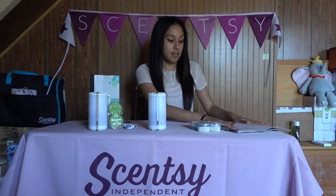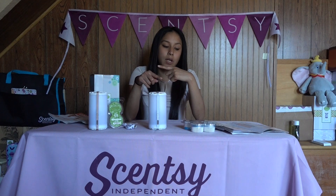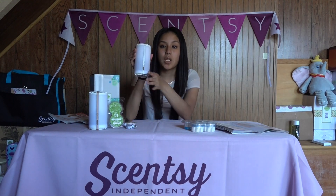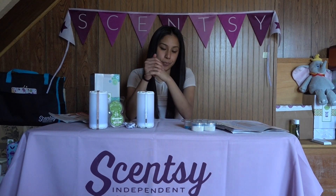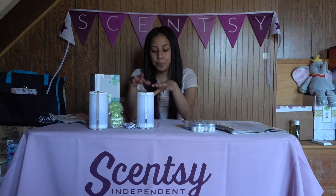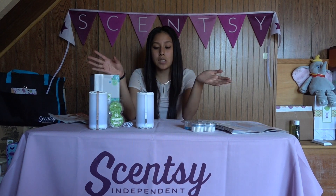The price range for these — I have all my information down here — the price range is $50. There is another one that is $35. The difference between them: these change colors, the solid one does not have that feature. These are portable, so you will have to charge them. They come with a USB and you plug them into the wall.